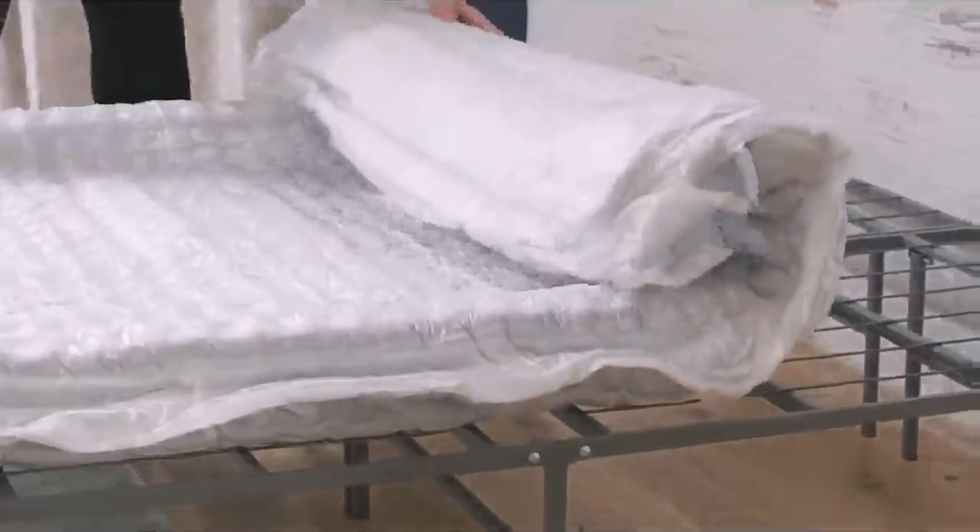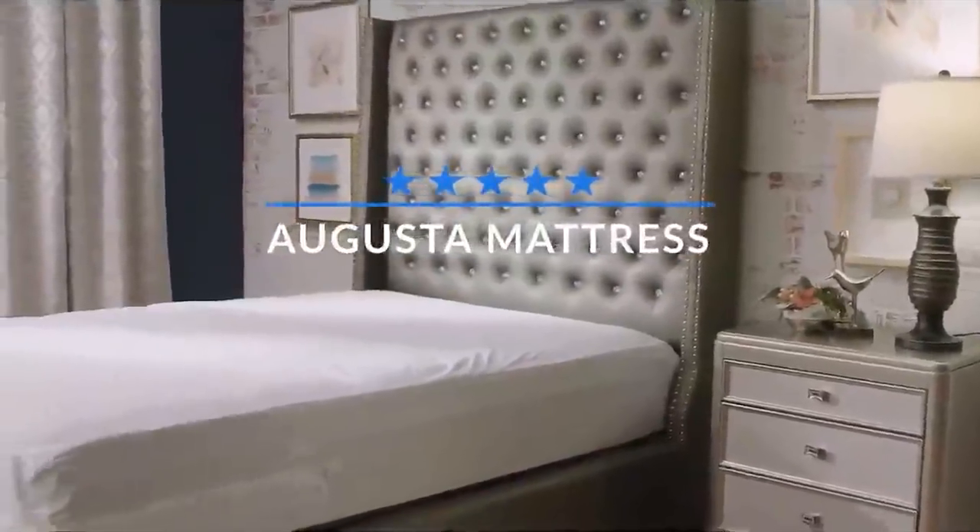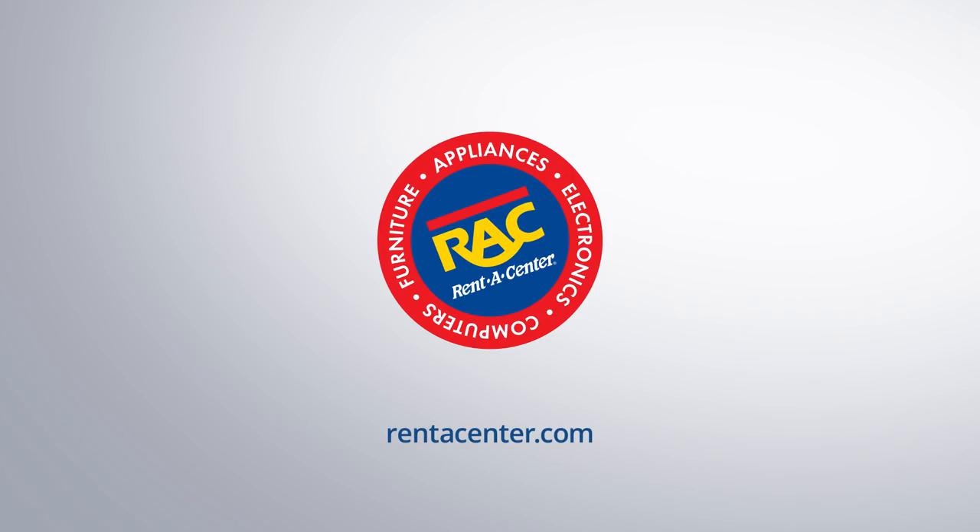Don't worry, the mattress will expand to its full height in 24 hours and can be slept on in 2 hours. The Augusta by Sierra Sleep is bringing innovation and customer satisfaction to new levels.